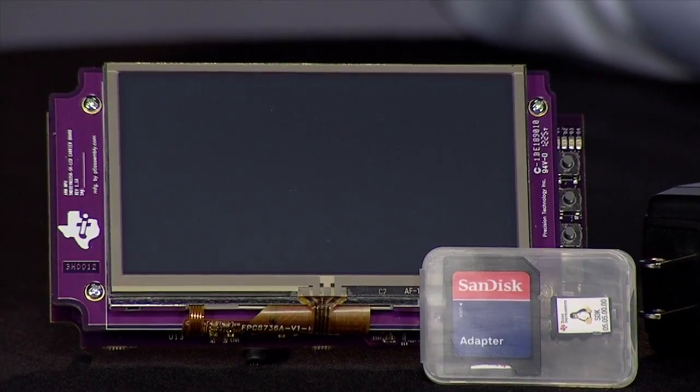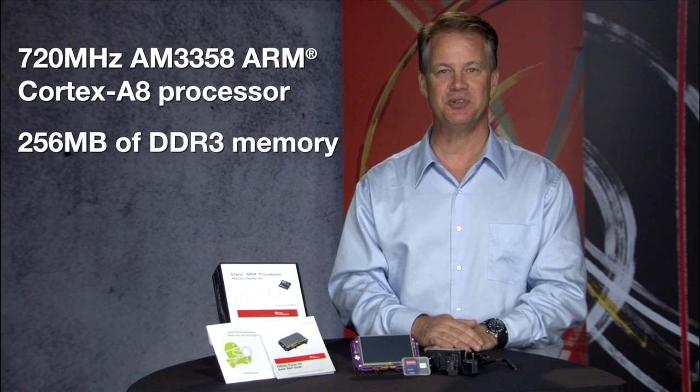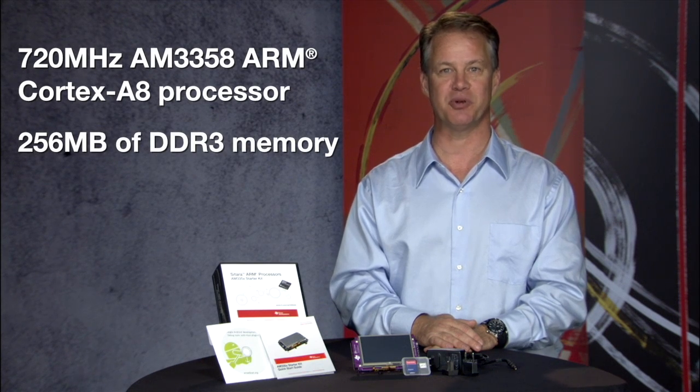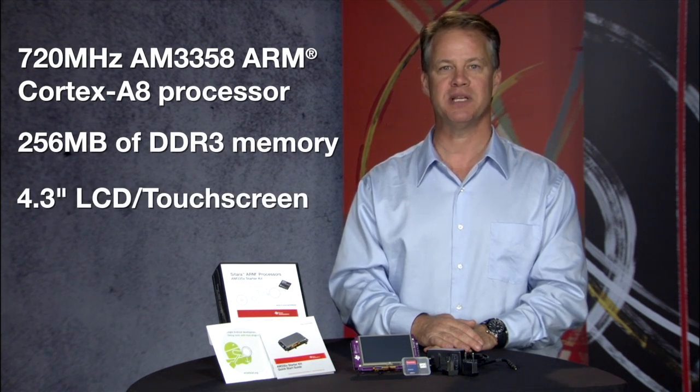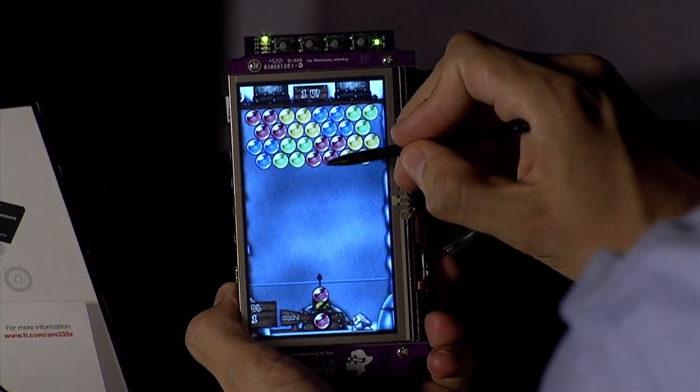The AM335X starter kit board features the 720 MHz AM3358 ARM Cortex-A8 processor, 256 MB of DDR3 memory, and a 4.3-inch LCD touchscreen. When combined with the on-board accelerometer, the LCD touchscreen provides the ability to demonstrate and develop applications that take advantage of tilt, rotation, and more.